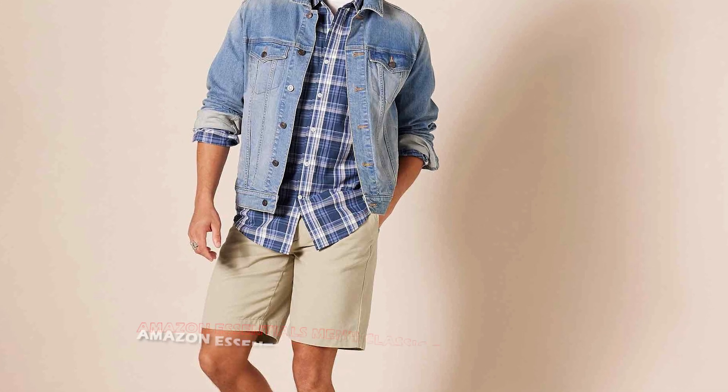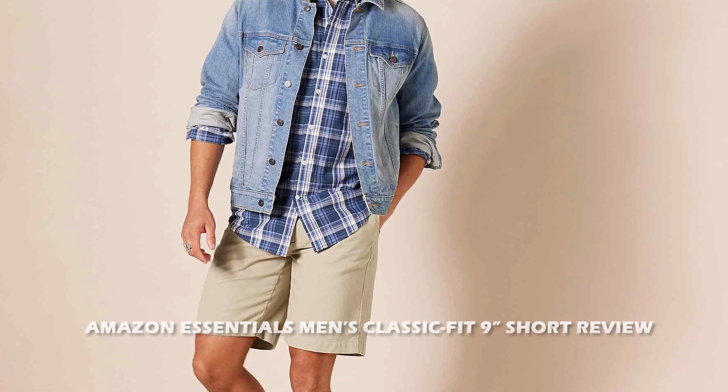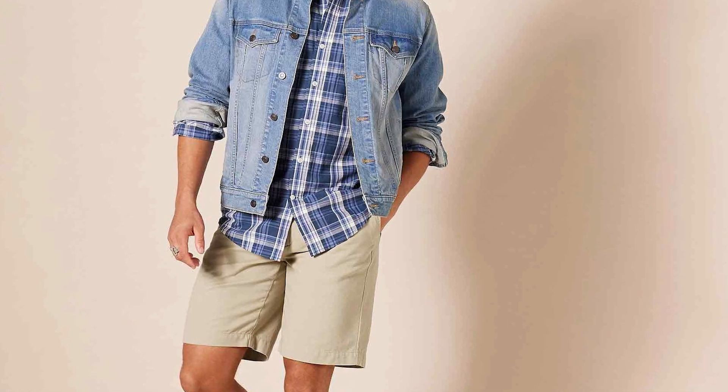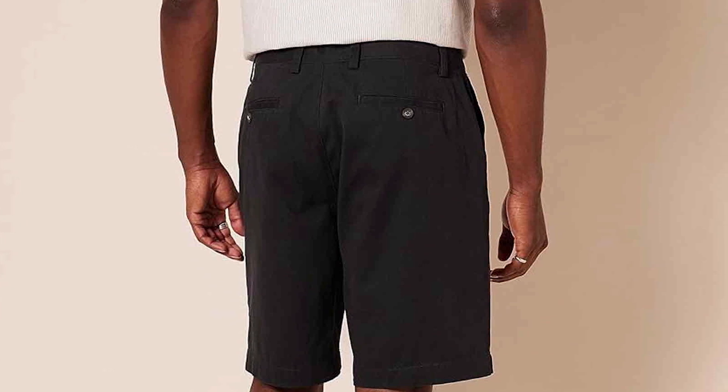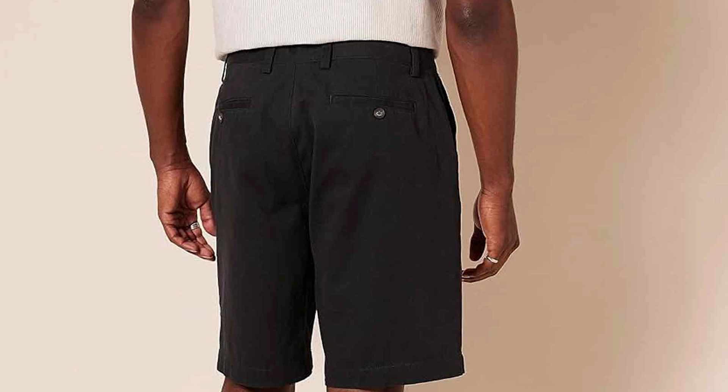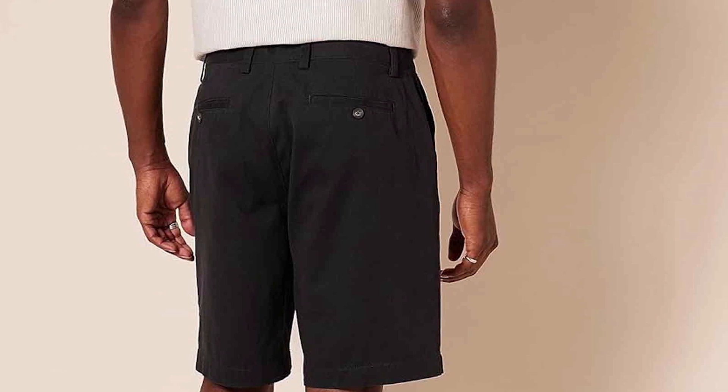Hello and welcome to this video review of the Amazon Essentials Men's Classic Fit 9-Inch Short. In this review, we'll be discussing the features, benefits and drawbacks of this popular men's short. If you are in the market for a new pair of shorts, keep watching to find out if this is the right choice for you. So, without further ado, let's get started.